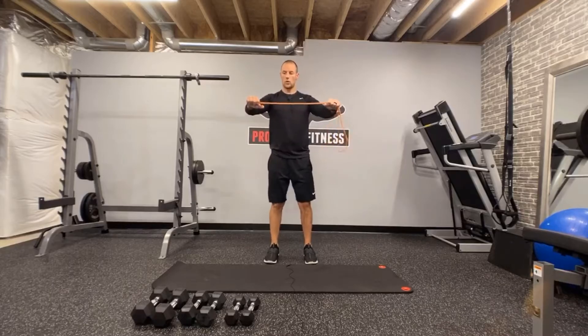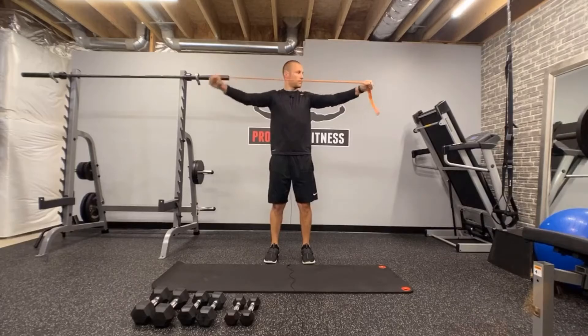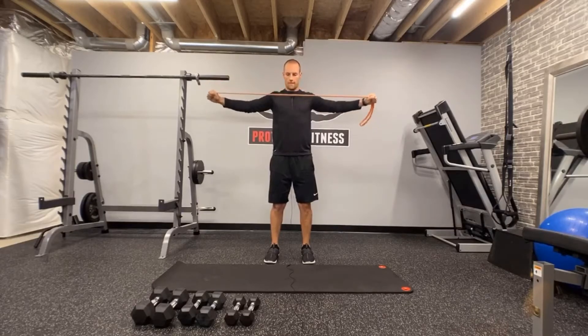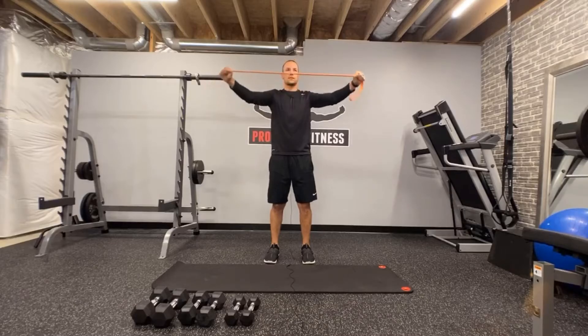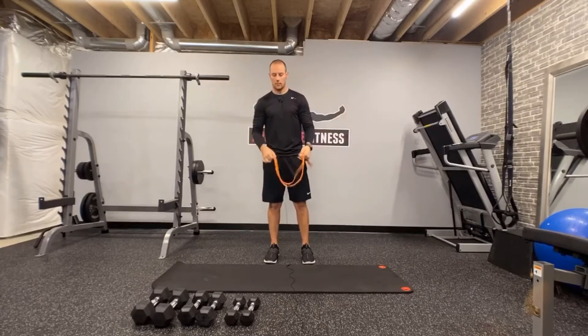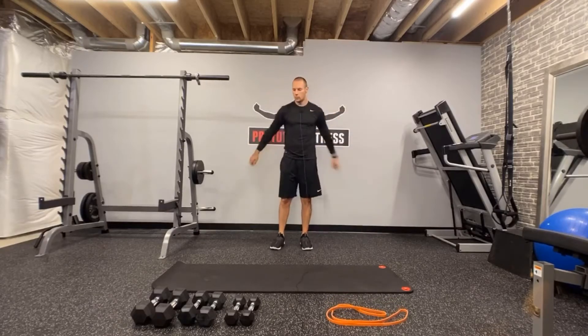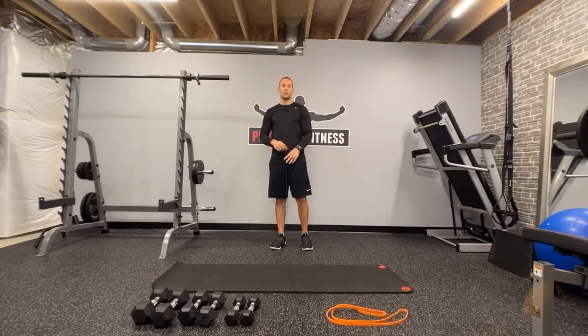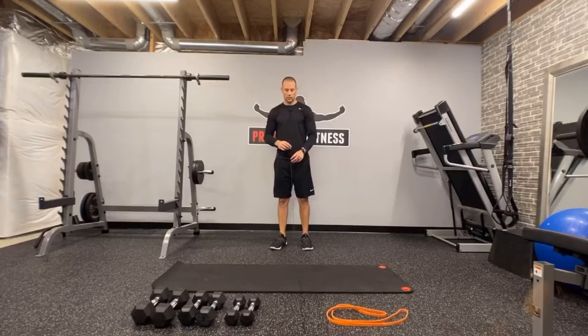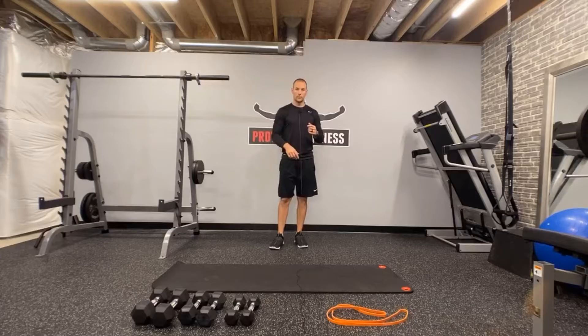Two, one, and go. One, two, three, four, five, six, seven, eight, nine, and ten. Beautiful. Break and shake — rest, throw that aside. We should have created a little bit of tension with that low trap raise and pull apart. We're purposely trying to create a little tension in the shoulder to increase your temperature.